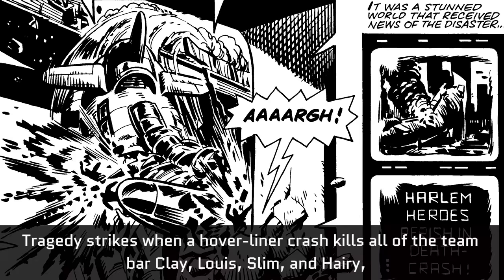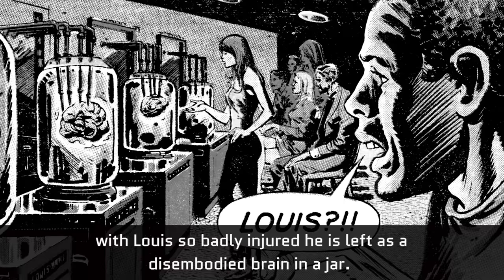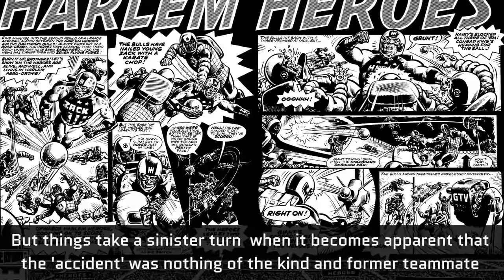Tragedy strikes when a hover-liner crash kills all of the team bar Clay, Lewis, Slim and Harry. With Lewis so badly injured, he is left as a disembodied brain in a jar.